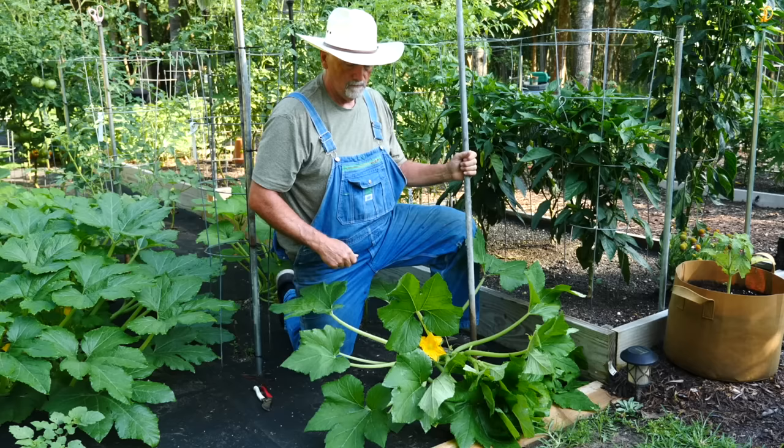Hey, this is Paw Paw Ridge. Today we're going to learn how to stake a squash plant.